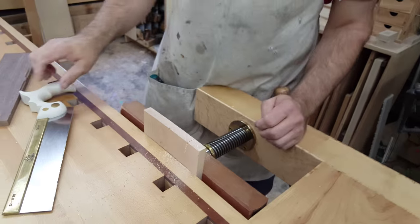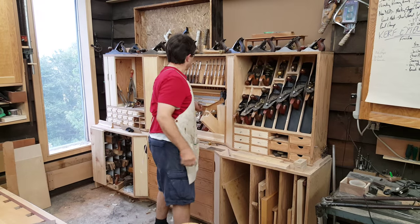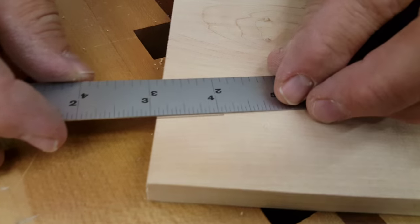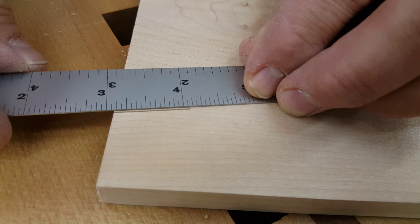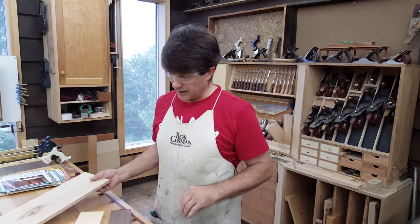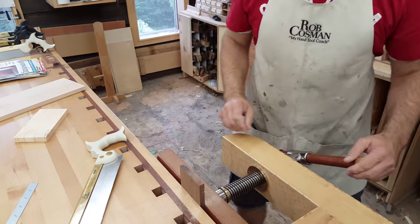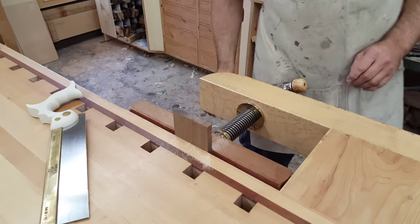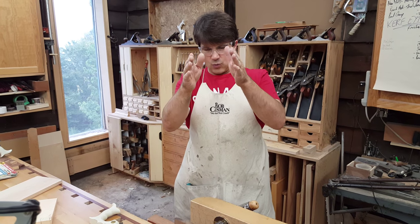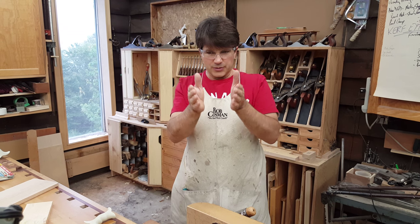Number two: you have to produce a straight cut. If you were to put a straight edge along the kerf, that cut must be laser straight. If it isn't, you'll never be able to match a pin to fit it — straight and flat are connected that way. Number three: when you produce the second half of the joint — in my case, the pins — you have to have perfectly plumb cuts. If your pins get wider at the bottom, when you put the joint together something's going to split. Or if your pins get narrower at the bottom, you're going to end up with a gap.